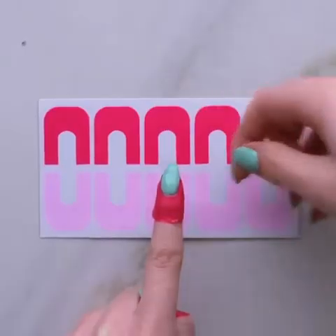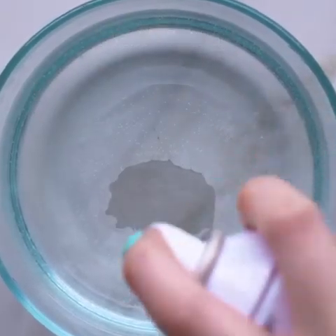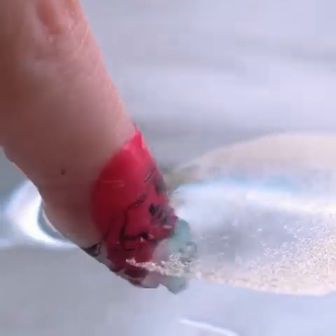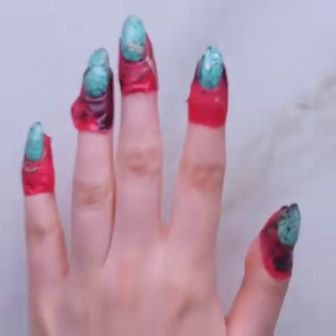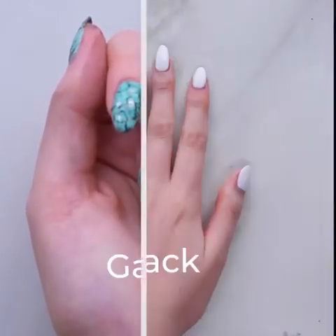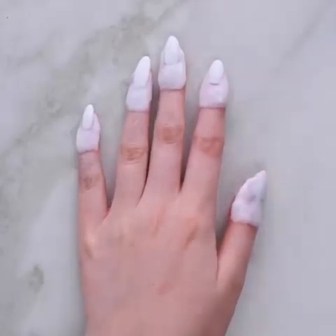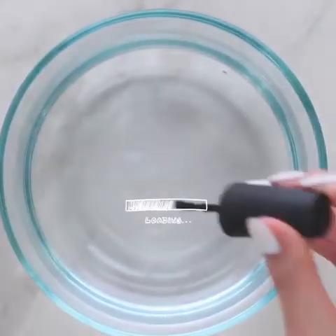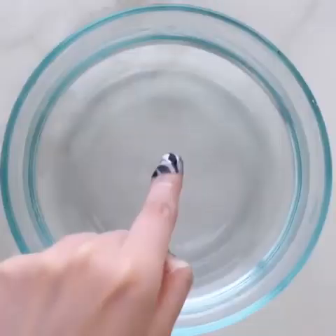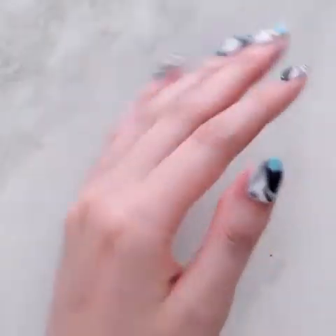These stickers will protect your fingers from the mess you can create while getting water marble nail art. You'll get the perfect design with no mess behind. White glue works perfectly for such designs as well — just mix the colors, freely dip your finger, and it easily peels off.